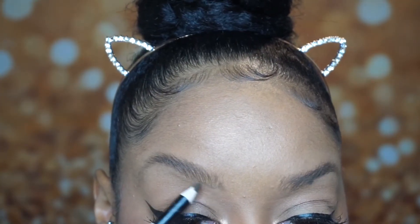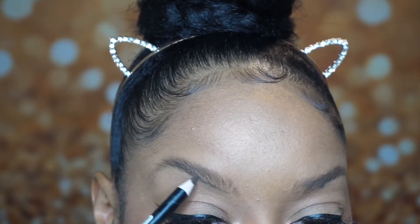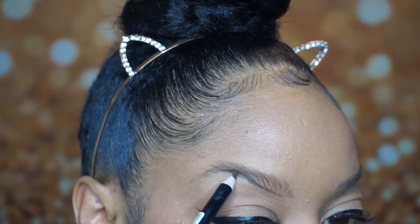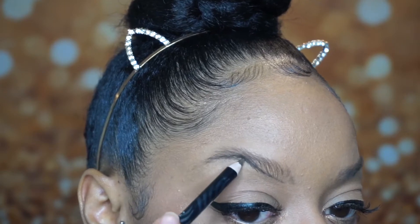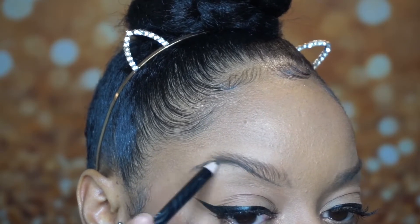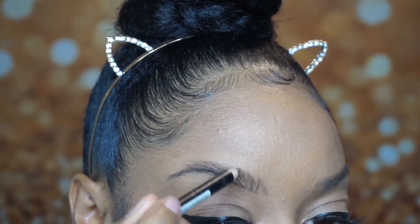I first start off with creating a line underneath my brows to outline it, and I create that line from the beginning to the end. I don't start at the very beginning of the brow — I start kind of right after the beginning — and I extend the line all the way down to the end.